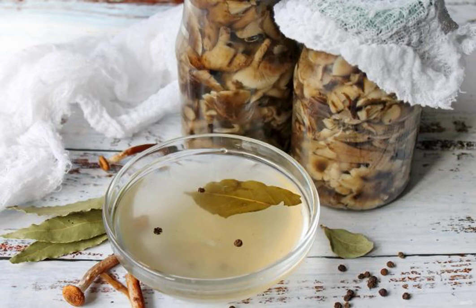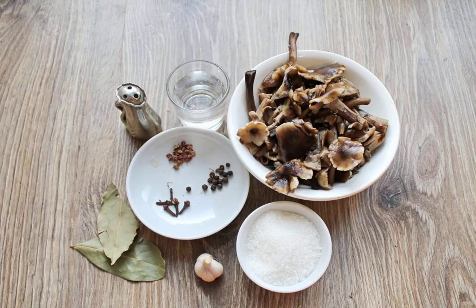Honey mushrooms are one of the most fragrant and dense mushrooms that you need to stock up for the winter. I offer my favorite brine for harvesting honeydew. Prepare all the necessary ingredients for making brine for honeydew. The mushrooms themselves are already prepared and boiled.